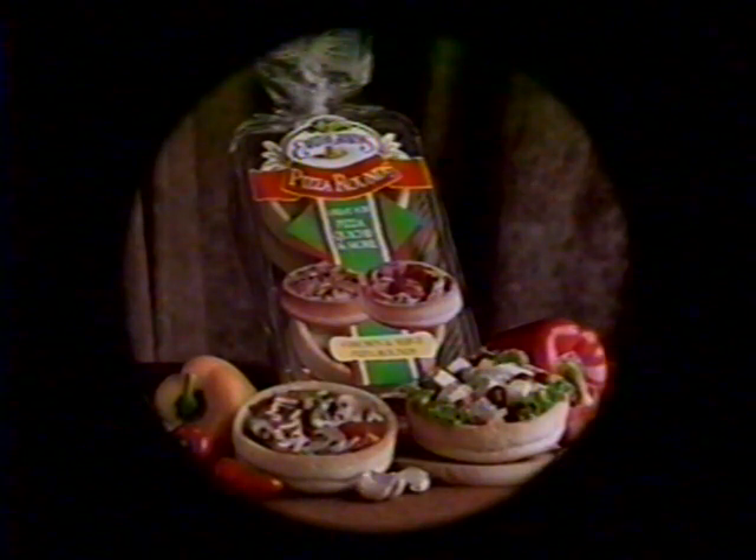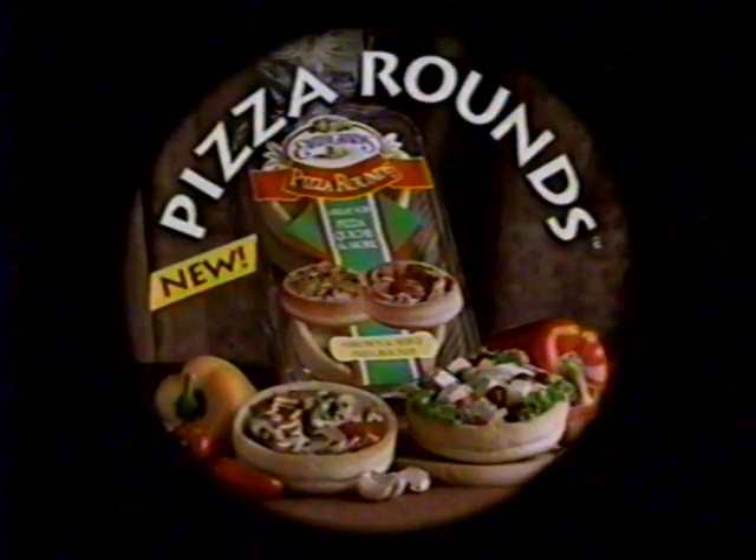One bite will give the answer. Mmm, maybe two bites. You can fill them, but you can't top them. New Pizza Rounds from Earth Grains. Bread at its best.